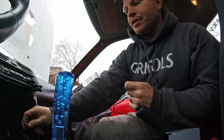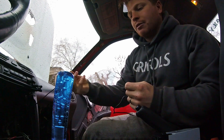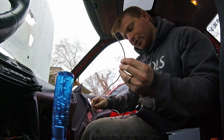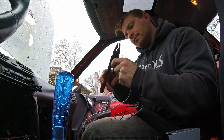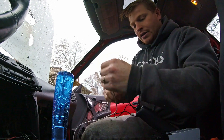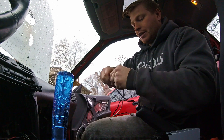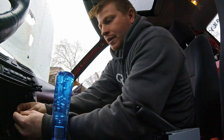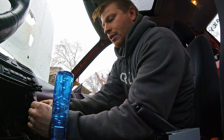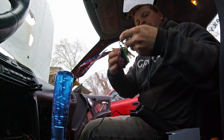I haven't installed my stereo yet, so I conveniently have a big red wire and a big black wire. And I had routed this wire up from my O2 sensor signal. So I'm just going to test this and do one of these — where I just wrap this around like that. And then I wrap this one around like that. And then I turn on the car.